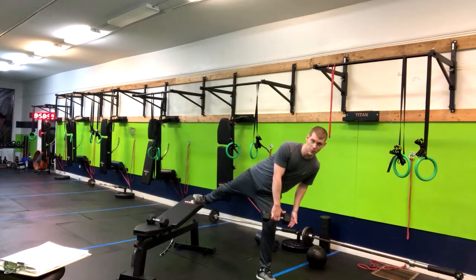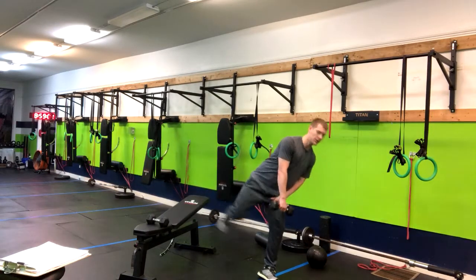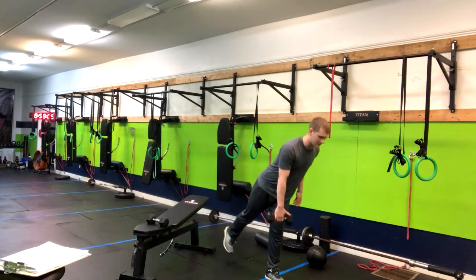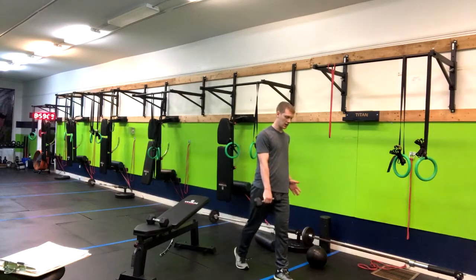Often you'll see that toe pop out to the side, and it ends up being more of an adductor move than a hamstring move. So let me go back to the start.